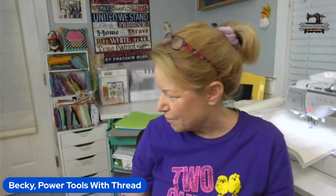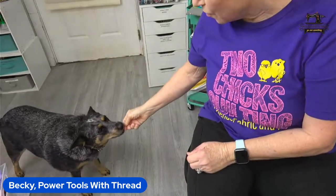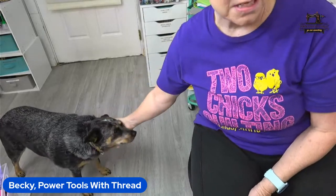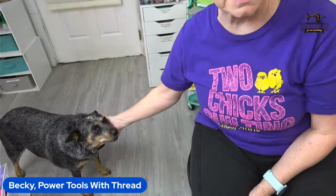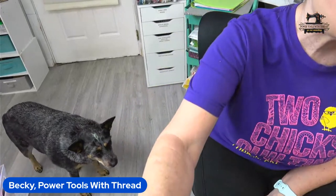My dog Frito has popped in! Hello Frito, what is that? She gets one goldfish cracker a day now.